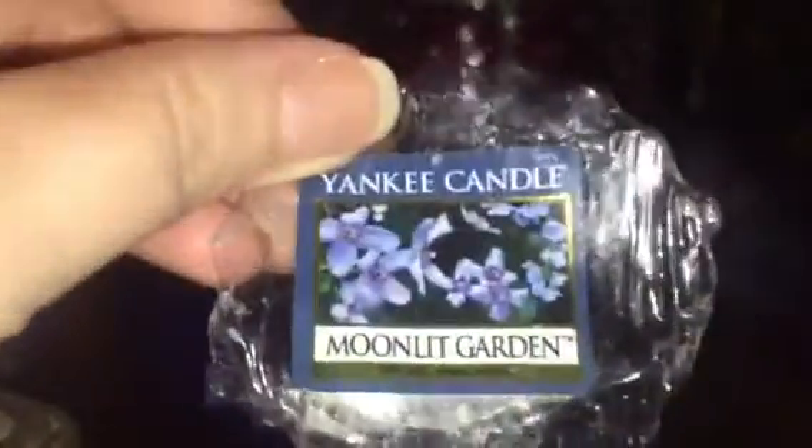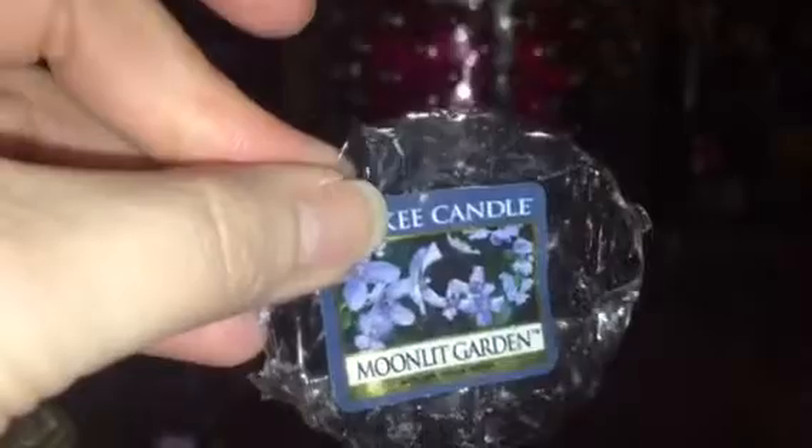Moonlit Garden — it's a newer one, still fairly crackly. It had about a medium throw; it wasn't bad in my old bowl warmer.